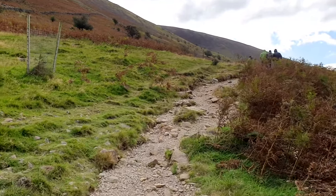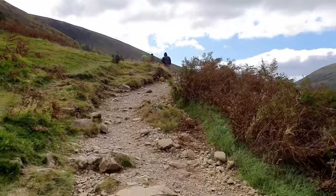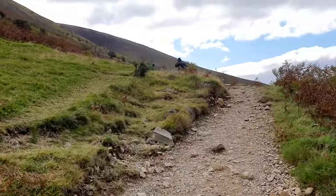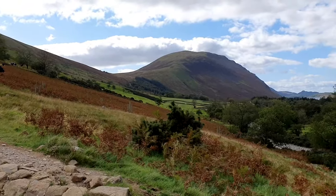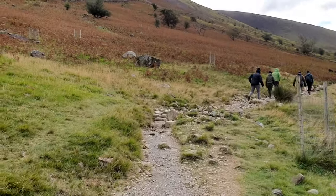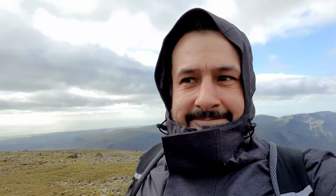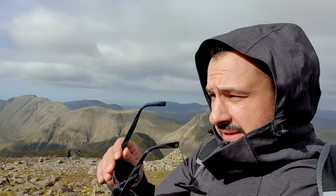Going up Scafell Pike was hard work — you can hear me panting. It was windy and tough, and at points I didn't want to carry the gimbal anymore, but it really wasn't that bad. It gave me the pictures I wanted. I'm not a professional photographer but here I am at the top. It was so windy I was surprised the gimbal held itself.